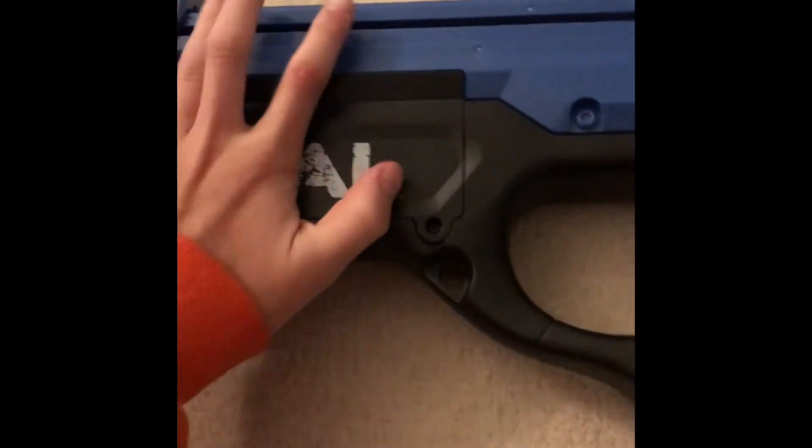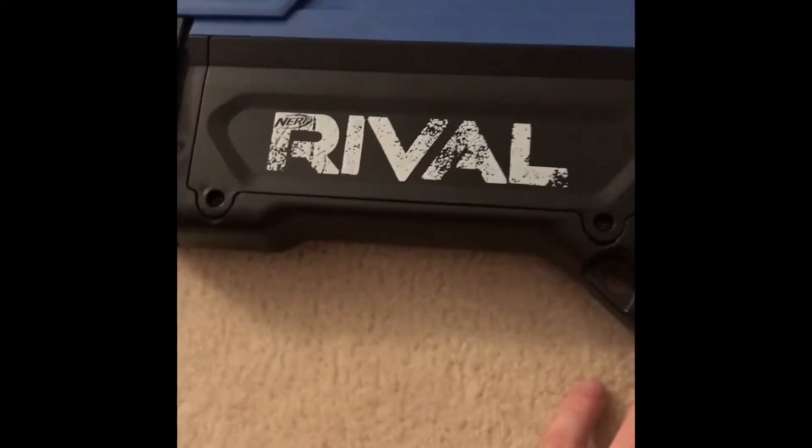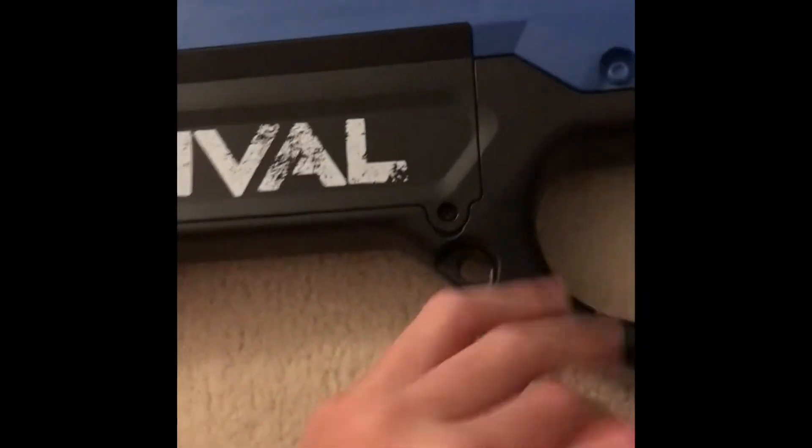My overall opinion on this — I think it's a pretty good blaster, other than it's a bit heavy because they should have used the Rival rechargeable pack, but it helped a lot. It's not that heavy and it actually increases performance as advertised.